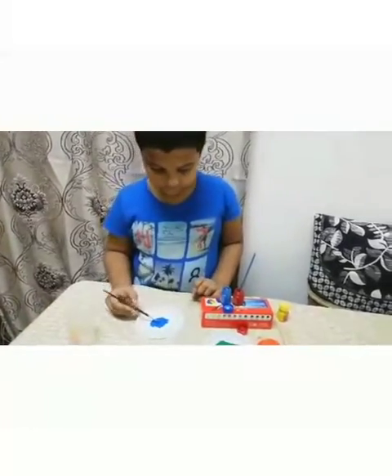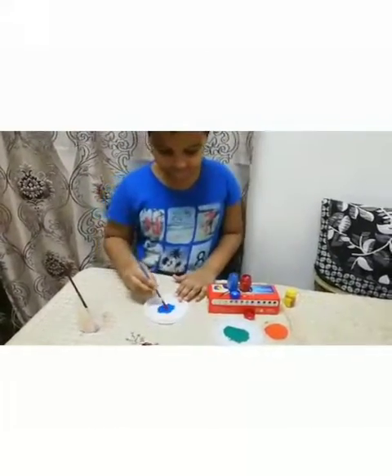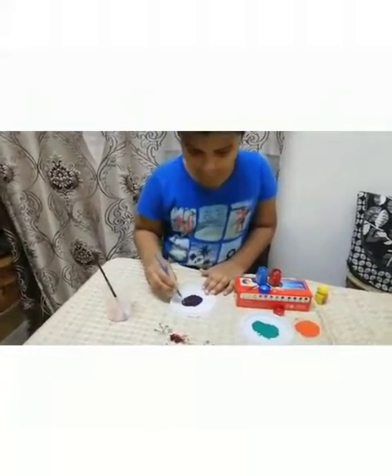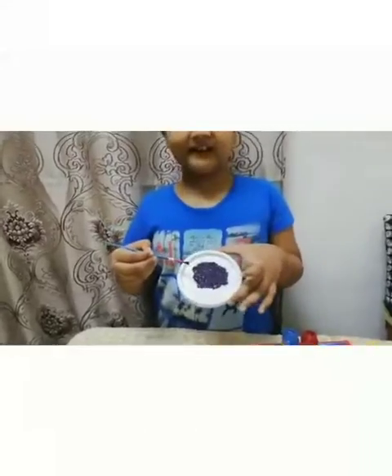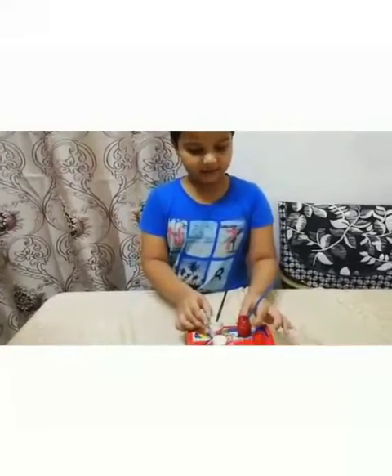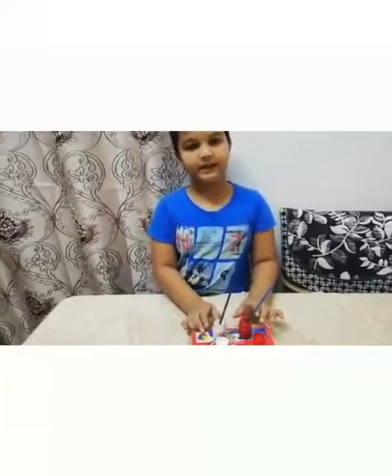Now we will mix red color and put it in. Now we will mix red and white to see which color we will get.